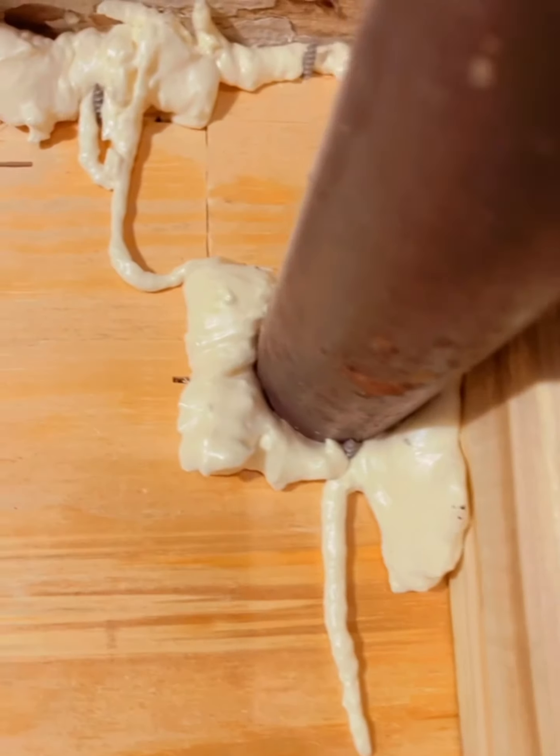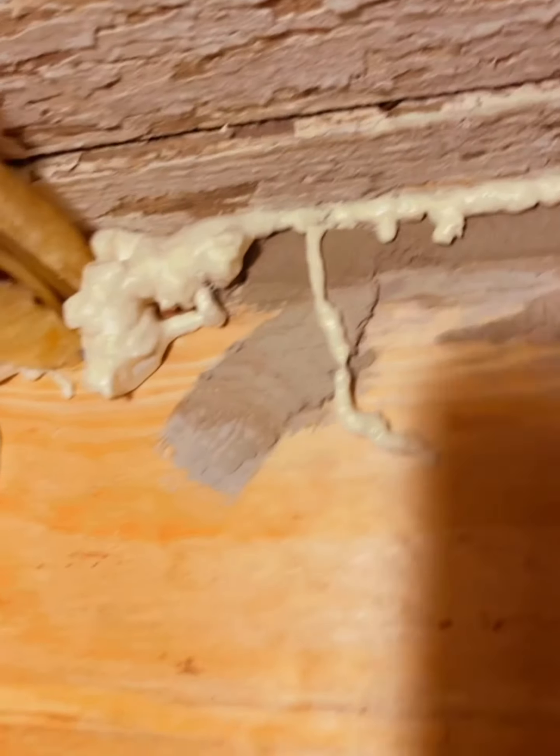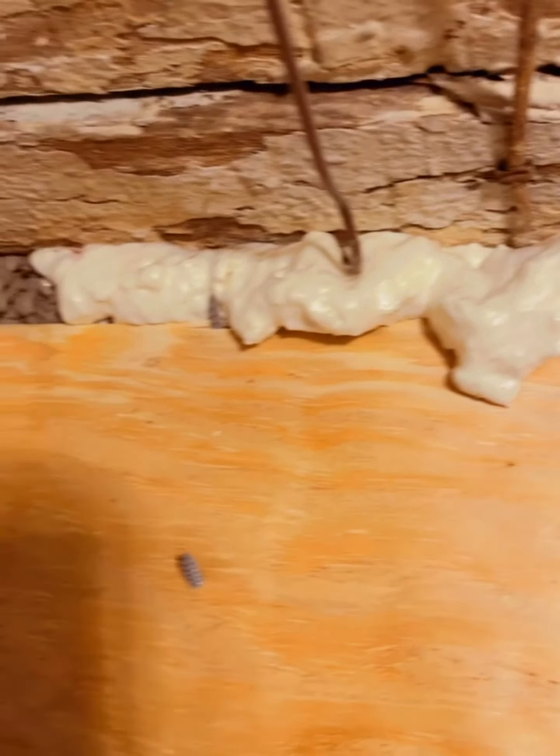Around the penetrations we got as best we could with the concrete. We're going to come back on the other side with Great Stuff and then probably some fire caulk on this side — this will all be hidden behind the plenum. Great Stuff around the penetrations is giving me that airtight seal from the utility room to the living space. It doesn't have to be pretty; all this gets hidden behind the finished wall.